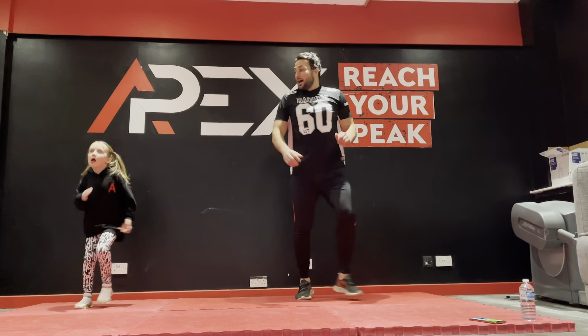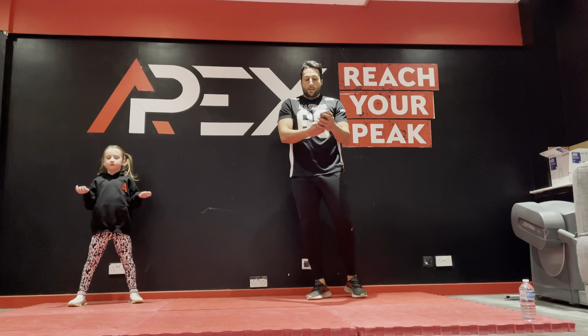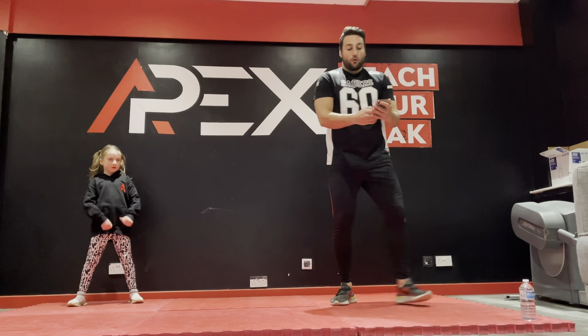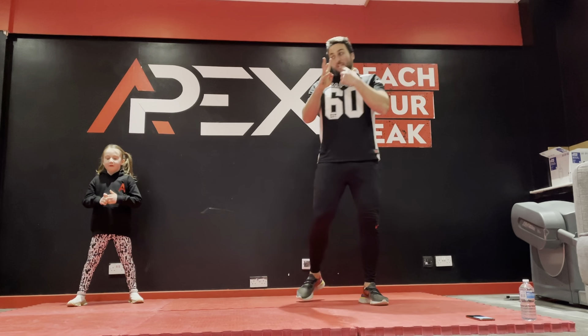We are going straight into four exercises back-to-back. We're going to perform them for 40 seconds each, three times — so 12 rounds of exercise in total. First up: two push-ups, then ten mountain climbers, repeated for 40 seconds.